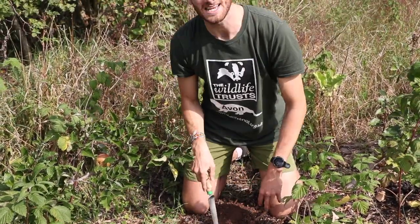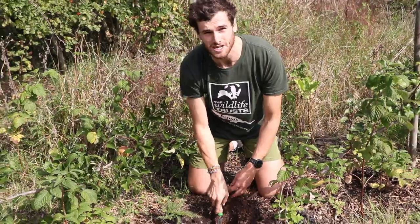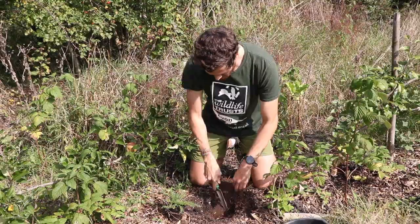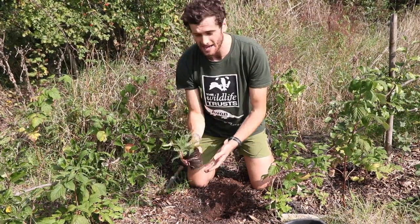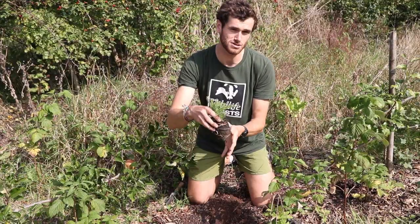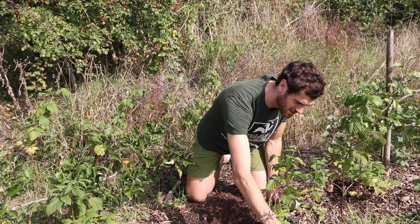Another tip is when you dig your hole, just loosen up the soil at the bottom and this will allow the roots to spread out once you've planted it. Before I plant my yarrow, I'm going to make sure it starts off nice and wet and just give it a little dunk in a bucket of water just over here.